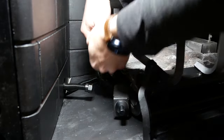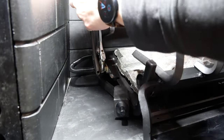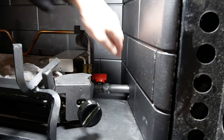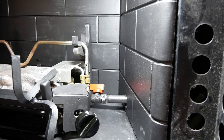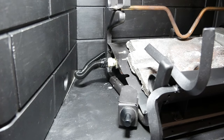I again wrapped the connection threads in the clockwise direction, threaded on the other end of the gas line, and tightened it. I turned the gas back on and then sprayed each connection with soapy water to check for leaks. If you see any air bubbles escaping from around the connections or smell any gas, shut off the gas and check your connections.